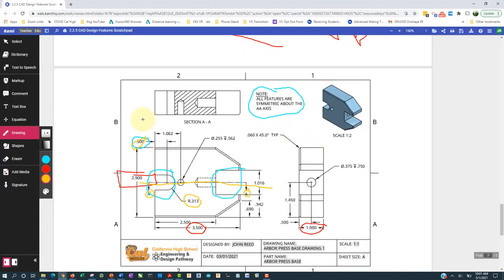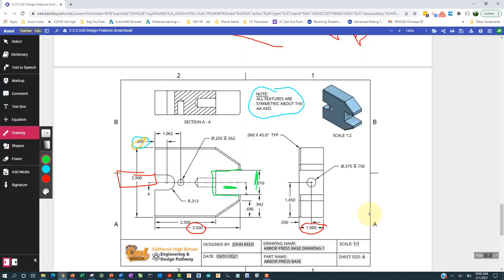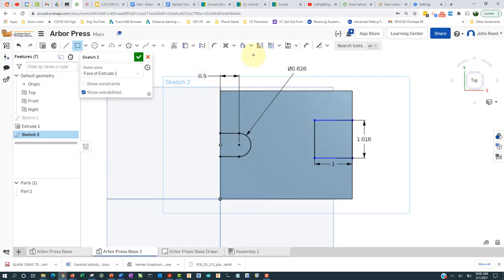The other part is this feature right here. We can see its depth is one inch — 3.5 minus 2.5 — so we go in one inch this way, and the width is 1.016. I'll take a rectangle and put it right here; that distance is 1 and 1.016 that direction. It has to be centered, so I'll use this distance here: 0.942, and from here to here 0.942 — that should center it.